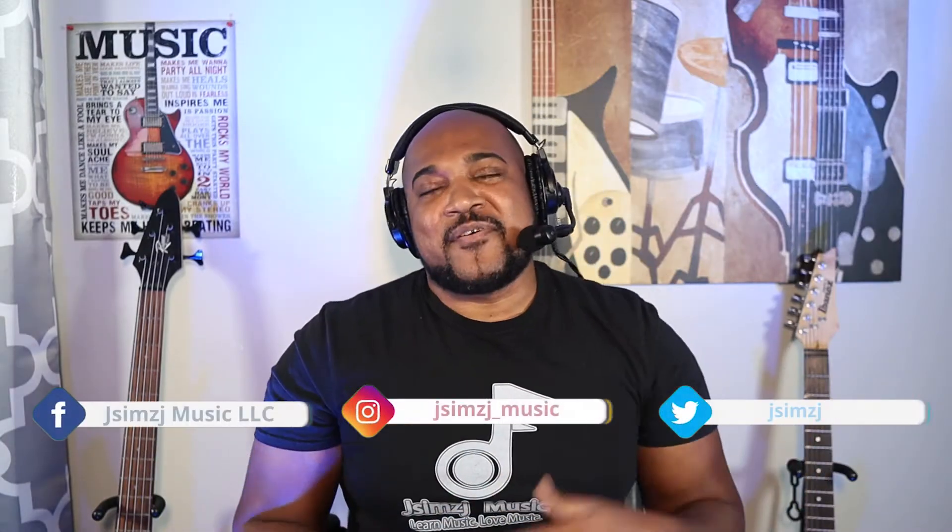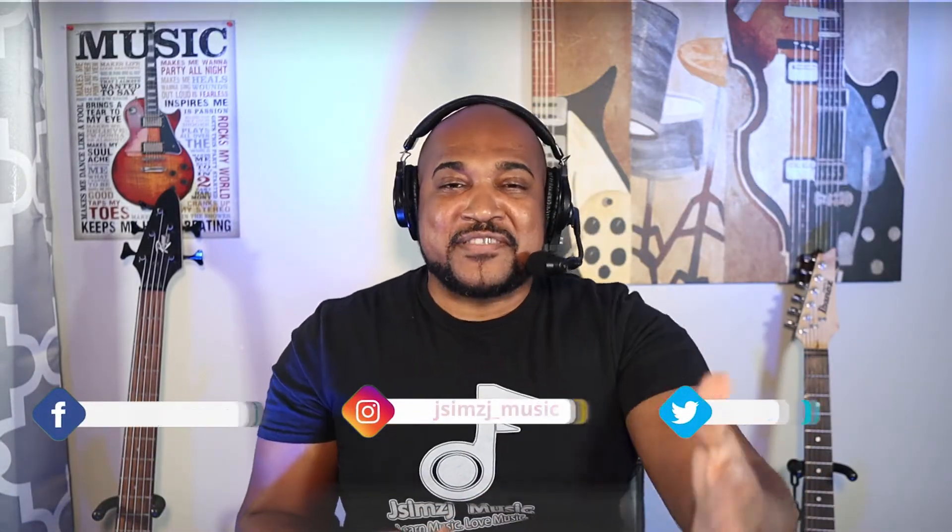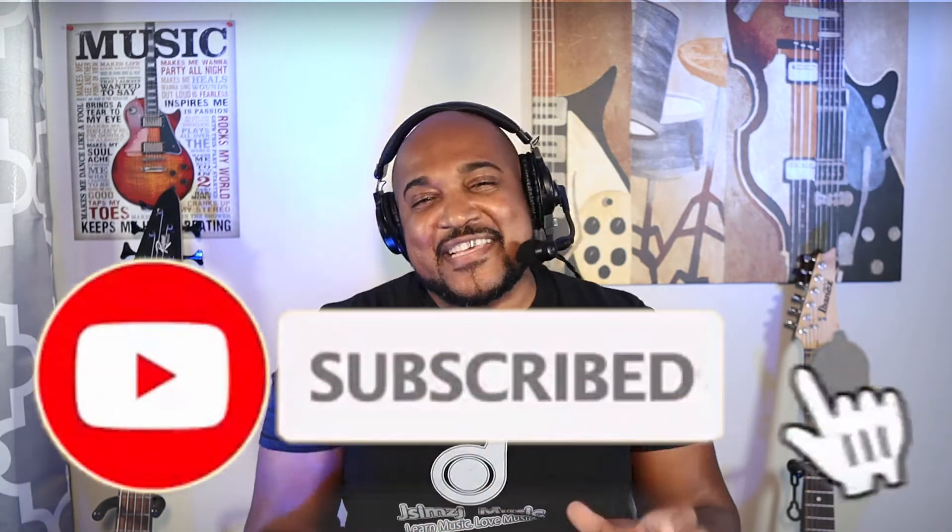All right, you guys, the next video — part of this progressions in the key of C series — is going to be your seven-three-six progression.